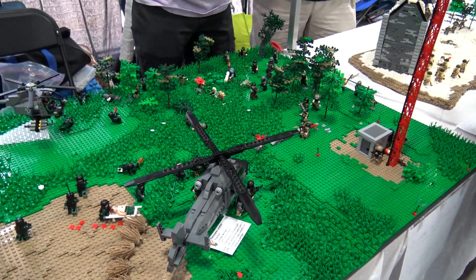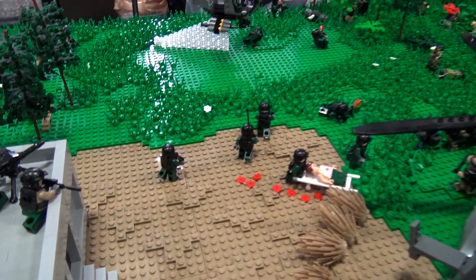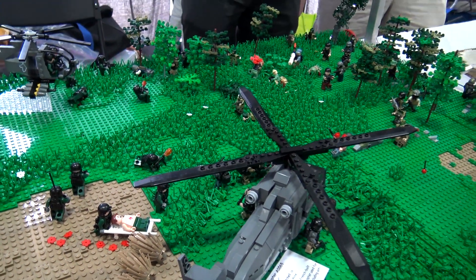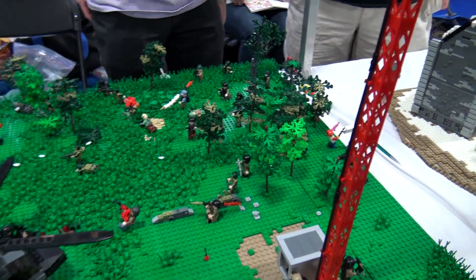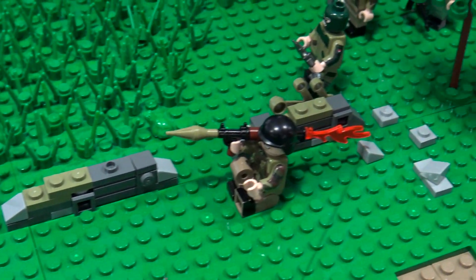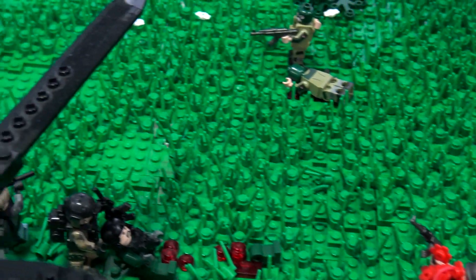One question I always have with a display like this — BrickArms and BrickMania are really great about giving military builders a boost by providing ideas for vehicle designs or custom elements. Could you give a rundown of what BrickMania sets or custom elements from BrickArms, Modern Brick Warfare, or similar appear here? There are no BrickMania sets in here. I totally respect BrickMania, but as a military builder who builds a lot of vehicles, I feel buying BrickMania vehicles would be a little redundant — roll your own. But they do make impressive kits.